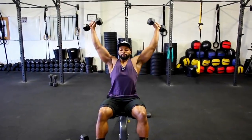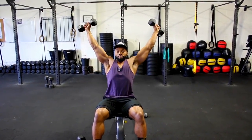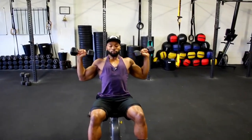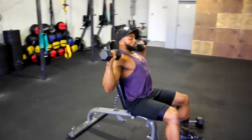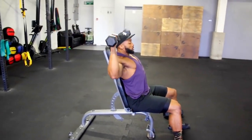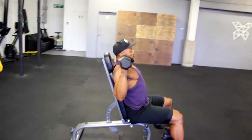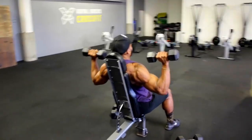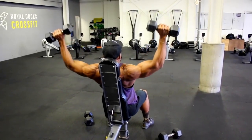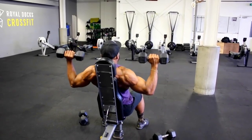We will superset the Arnold press with a dumbbell shoulder V press. Here's a quick demo — it's similar to a standard dumbbell press, however the main difference is that rather than pressing upwards you will press outwards, almost creating a V shape. As you can see in the video, this version is harder due to pushing the dumbbells away from your body, and it also stops you using too much triceps when pressing.